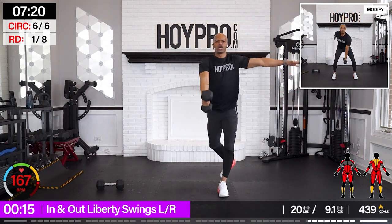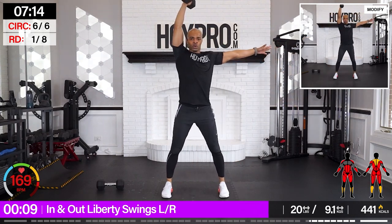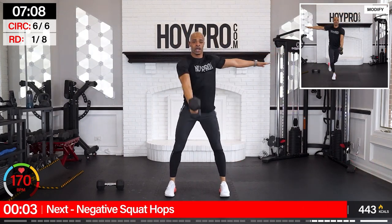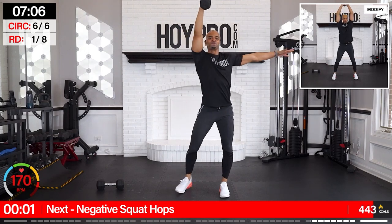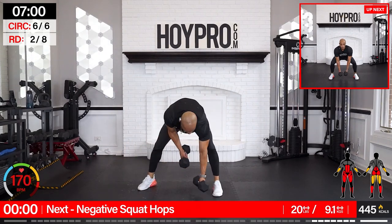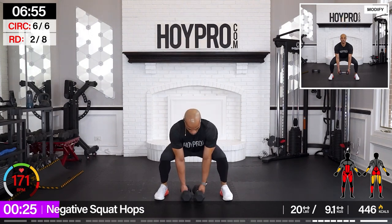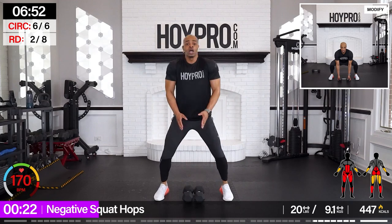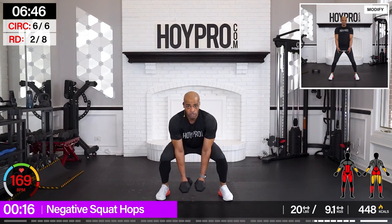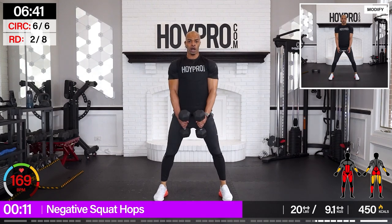In down — pace it out if needed, but count your reps so you can do the same on the other side. Woo! More crispy. And up. Negative squat hops. Bring it down. Hop it up. Grab. Woo! And down. Squeeze. Come on. Woo! And down — glute factory.